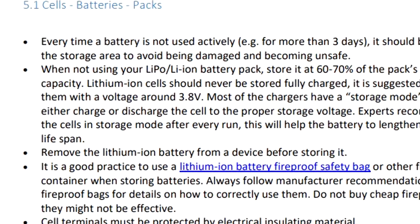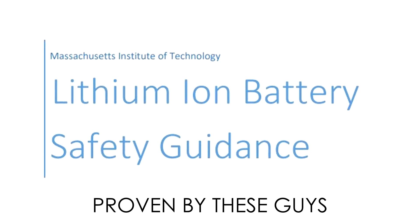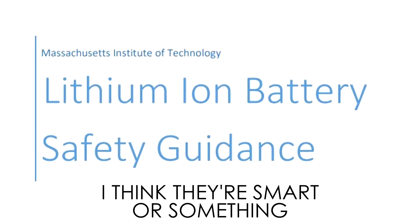Next up is 3.8 volts. This is the voltage most commonly accepted as a good storage voltage for a lipo. When I say storage, I'm not talking about one or two days — I'm talking about weeks or months. You want to store them at this voltage because storing fully charged degrades the battery, and likewise storing fully discharged also degrades the battery. So we pick somewhere in the middle that has been proven to make batteries last a little bit longer in long-term storage.